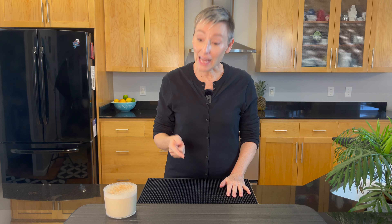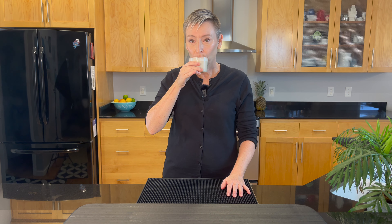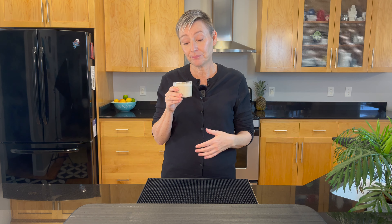Looking at this cocktail I think I'm going to change out the glass. Sometimes you just look at things and you go, that just doesn't fit right, so let me do that real quick. Now that looks a lot better in this glass than it did the other one. I just wanted to switch it up a little bit so let me taste it. It's so decadent and rich, but it's also refreshing because it is a cold cocktail, but it does warm you up right in your chest.